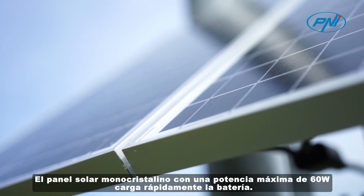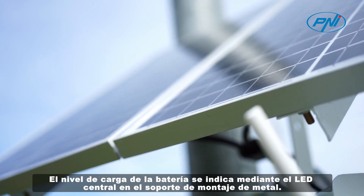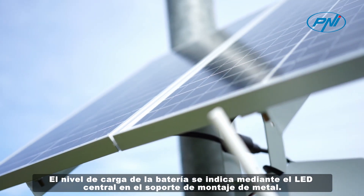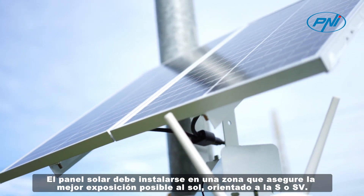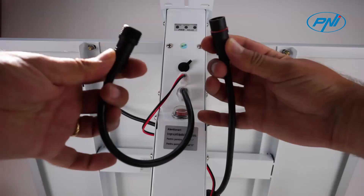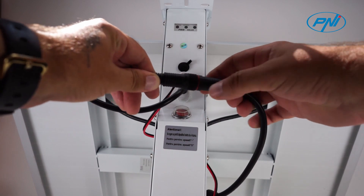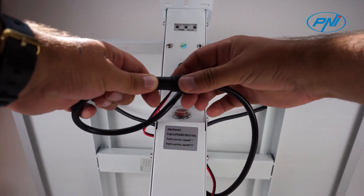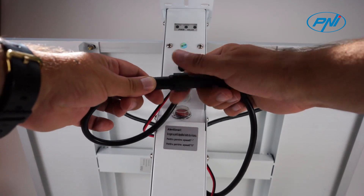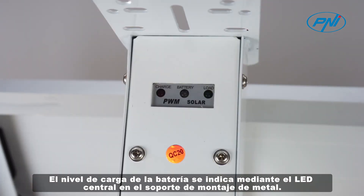The monocrystalline solar panel with a maximum power of 60W quickly charges the battery. The solar panel must be installed in an area that ensures the best possible exposure to the sun, oriented to south or southwest. The battery charge level is indicated by the center LED on the metal mounting bracket.